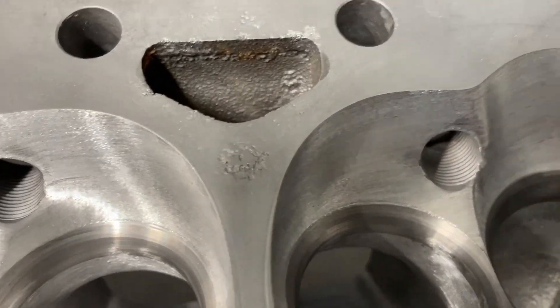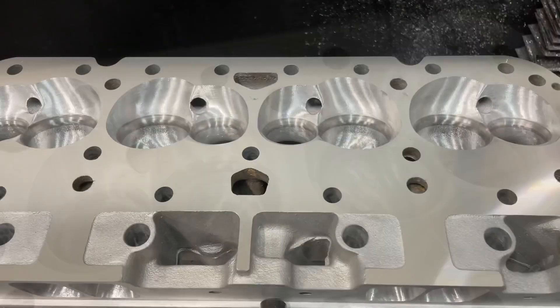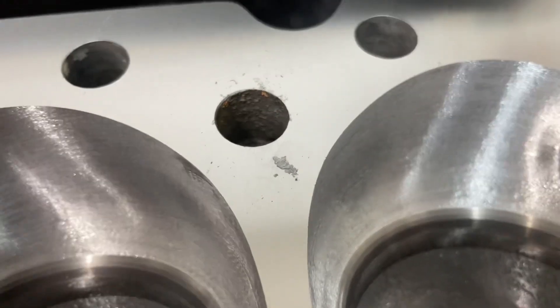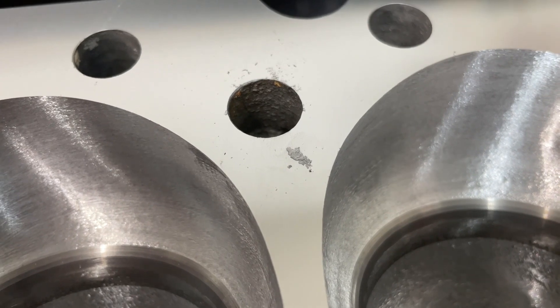You might be wondering how deep it will take to mill these out because they look pretty bad. Well, this right now is six thousandths off, and you can tell the deck looks pretty good — but if you notice, there's still some of that electrolysis going on.